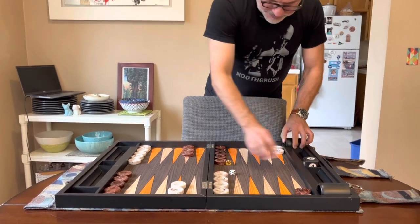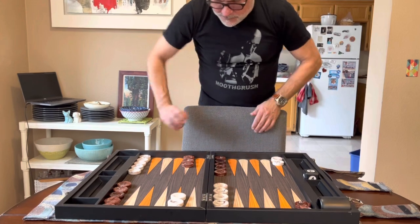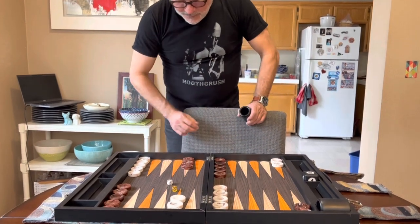Comes with a couple of precision dice, and then you've got, like, a 6-1.